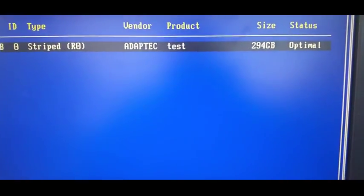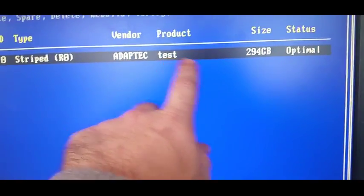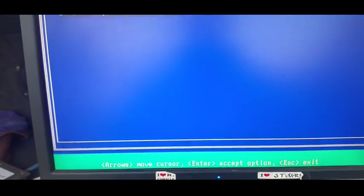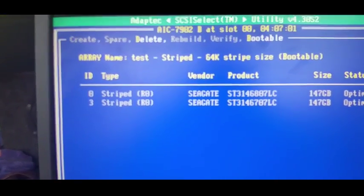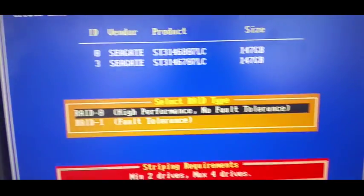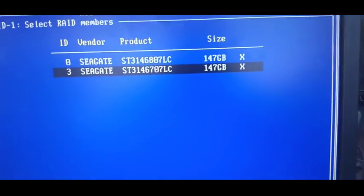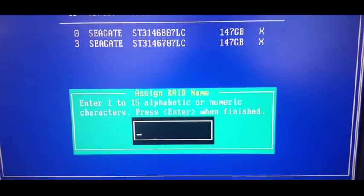Any of you who are good with RAIDs will know that RAID 0 just adds them together, and it's obviously at optimal status. So what we'll now do is delete that array - say delete, yes, yes again. Now we have two separate drives, so this time we'll go up to Create and go to RAID 1. We'll select the two drives and hit Enter.